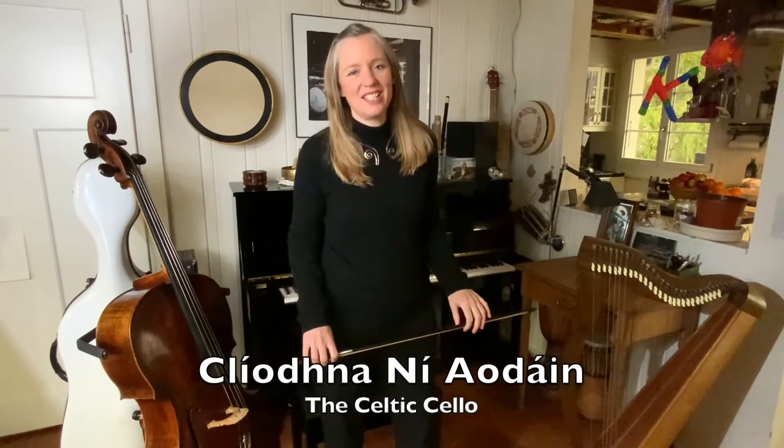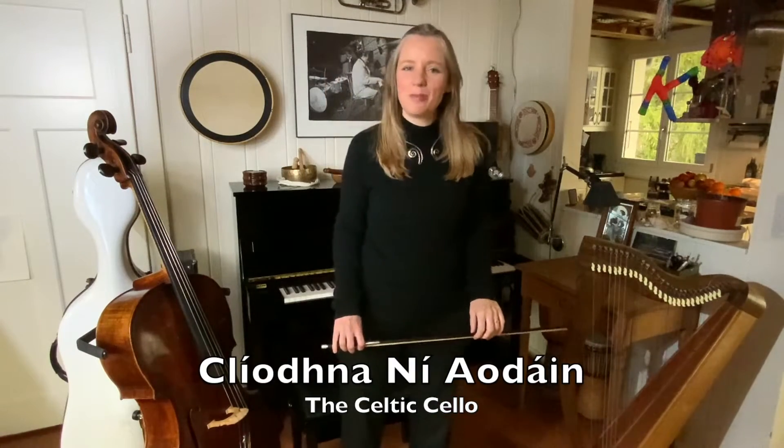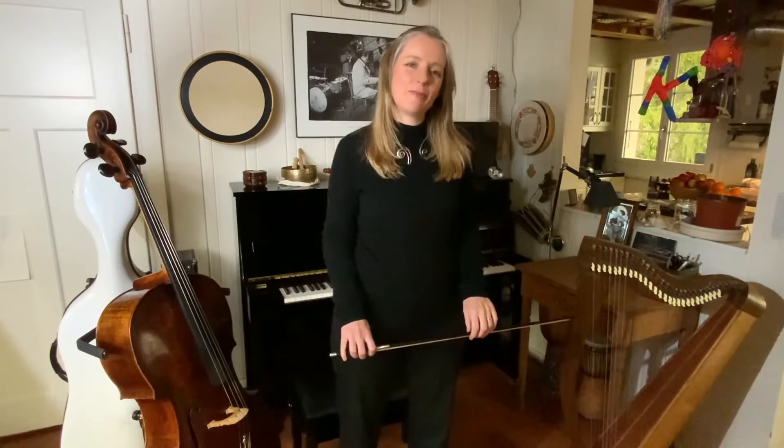Hi, it's Cliona Niedon from the Celtic Cello. Thank you so much for all your comments and shares of my last video, which was about ease of playing on the A string.